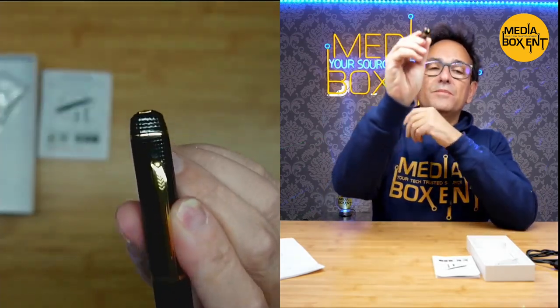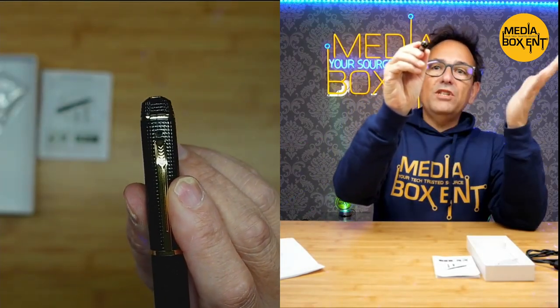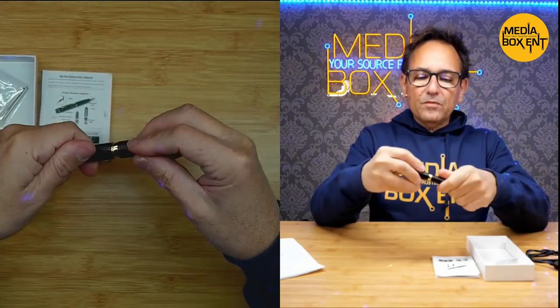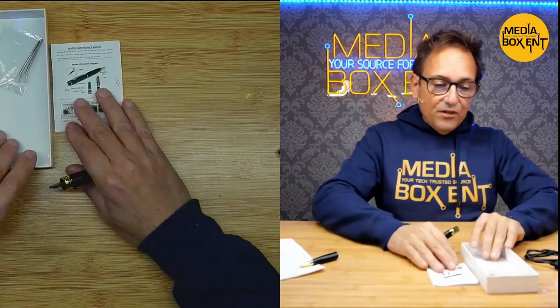Let's look at the camera — it's right there. Now let's open this up. We get instructions, by the way, and we have extra tips here to replace — I think those are the standard tips.